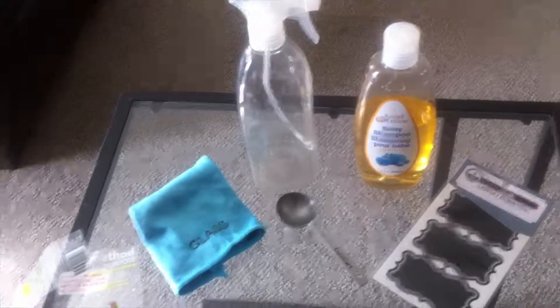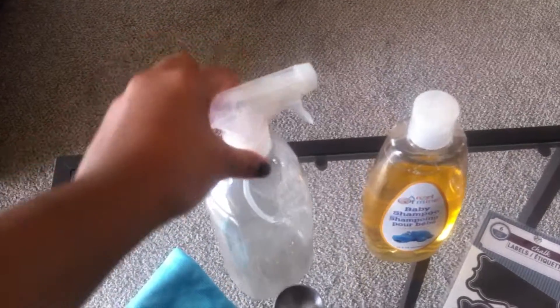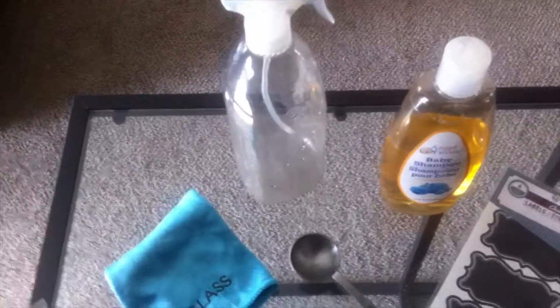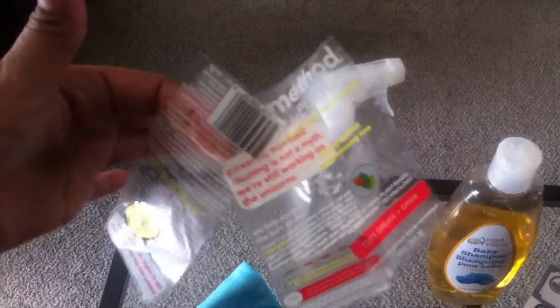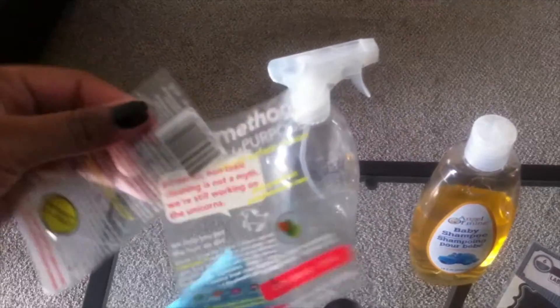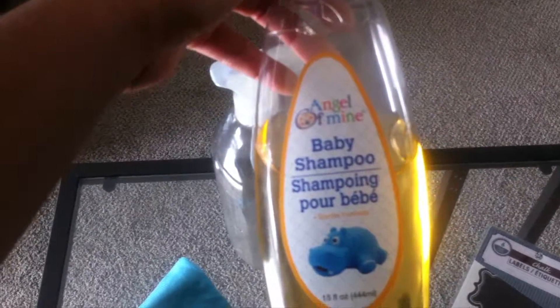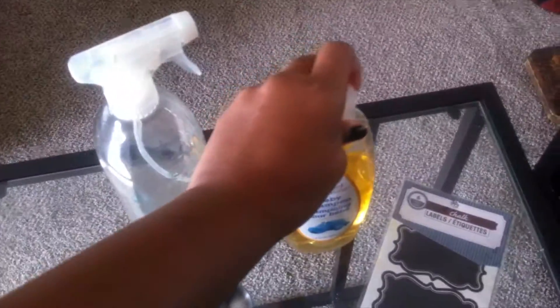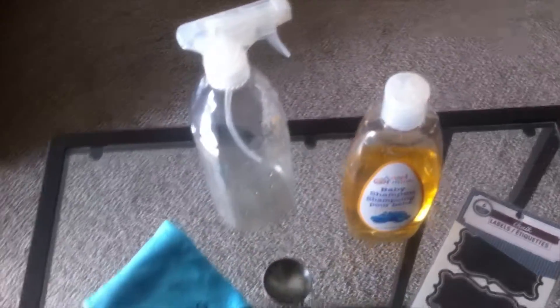This spray bottle is actually an old Method all-purpose cleaner bottle that I just rinsed out and took off all the labels — they were pretty easy to take off, which is always nice. I also have some Angel of Mine baby shampoo from the Dollar Tree, which I already had because I use it to clean my makeup brushes.